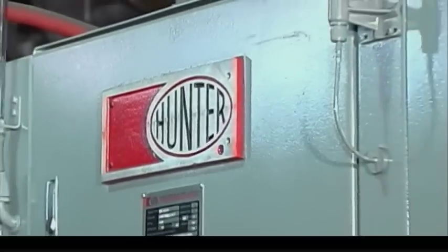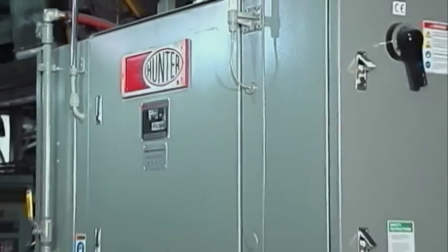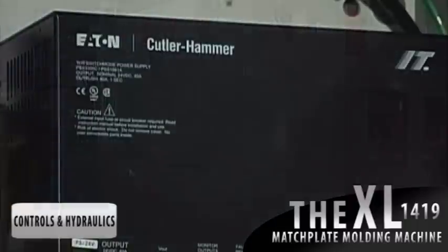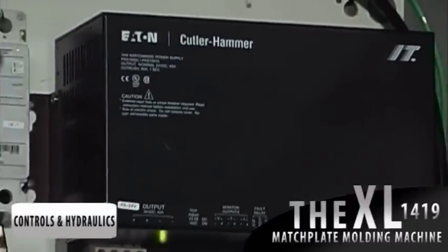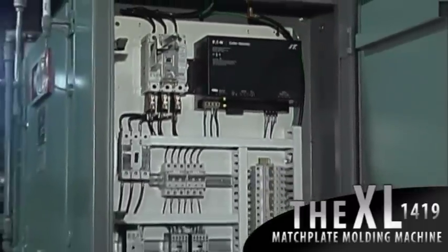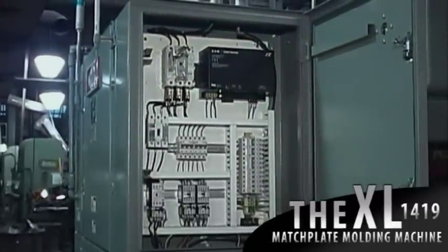The high voltage panel is built for easy accessibility and is sealed for protection against the foundry atmosphere. The PLC cabinet conceals all of the electronics and the brain of the XL machine.